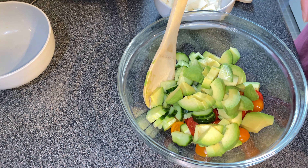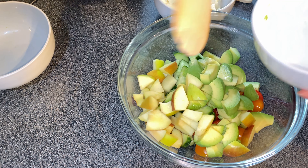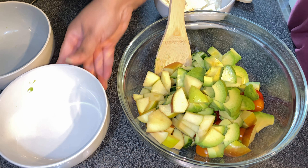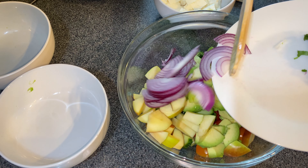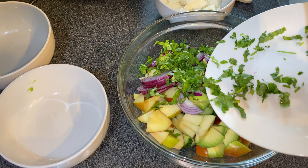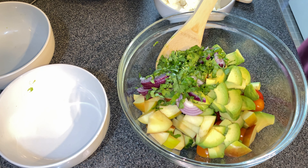I used one apple, chopped into cubes. And I used half an onion, but you don't have to — you can skip the onion if you don't like it. And that's chopped coriander going in. I love coriander in my salads.